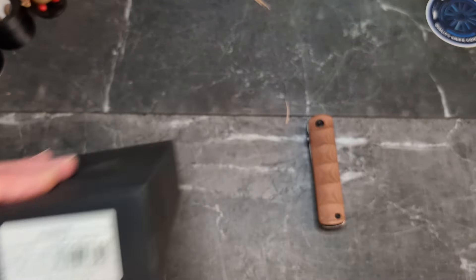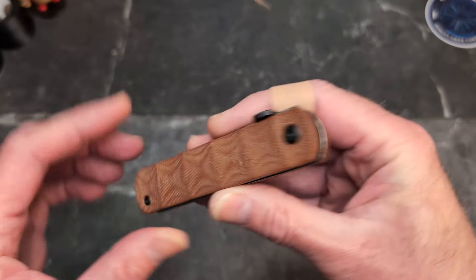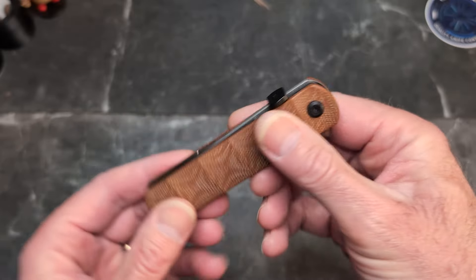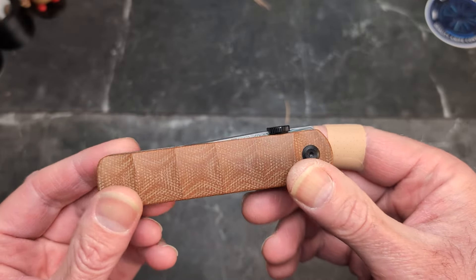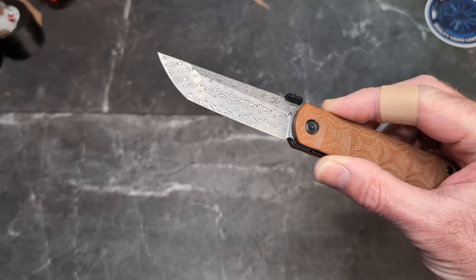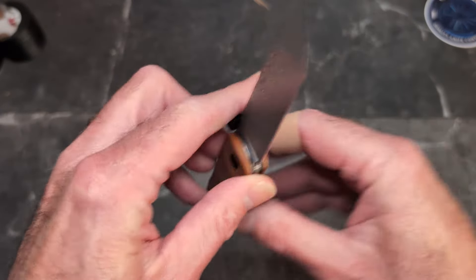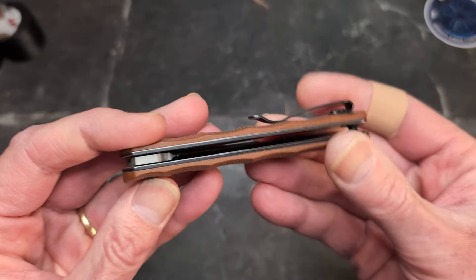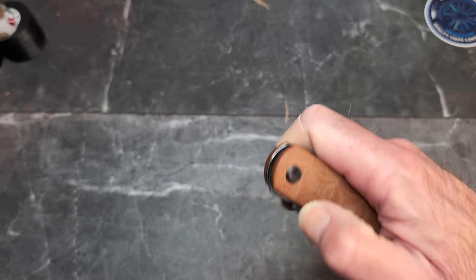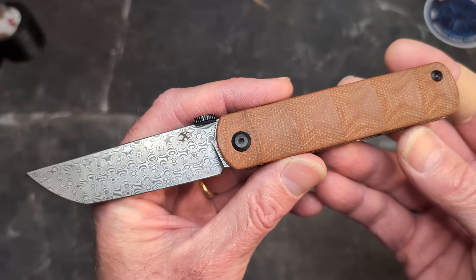You might be thinking, what is BTF? I joked that it stood for 'big tasty fish' or 'big tomato fries' — I always think food. But no, it stands for Basic Tanto Folder. Ralph says this one was designed after a Japanese tanto, which is a very old traditional fixed blade, and he quote 'just turned it into a folder.'